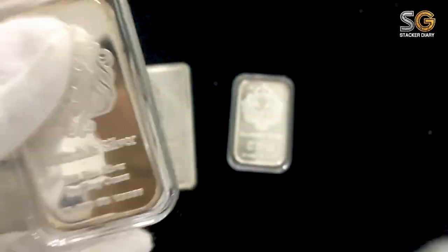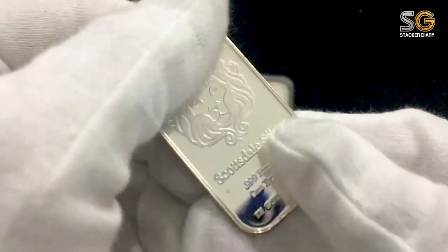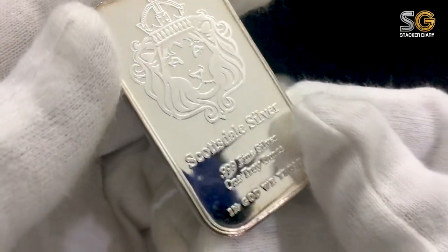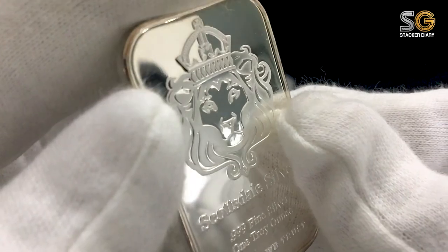I paid quite a lot of a premium for this 10-ounce bar, but again, you like it and you stack it. I give myself a challenge: by end of 2018, I will have at least 5 pieces of Scottsdale 10-ounce bars and 10 pieces of 1-ounce bars.